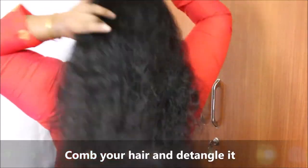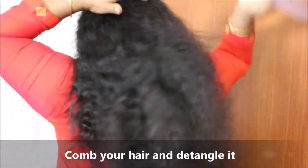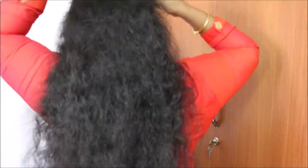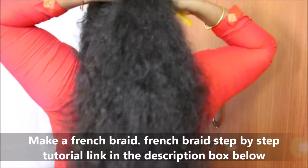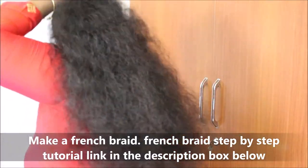First half, let's take a look at the hairstyle. When we put the hairstyle, we will put a French braid in front of the head. We will put a French braid on the top of the head. As we put a 3-stranded braid in front of the head.